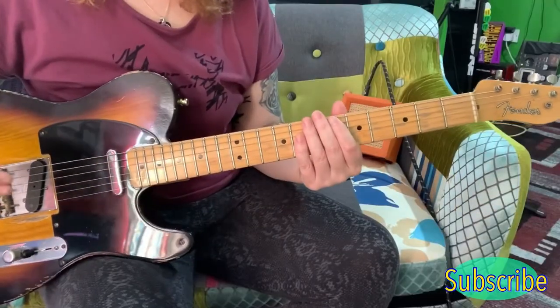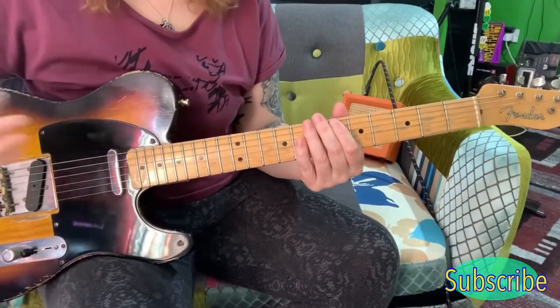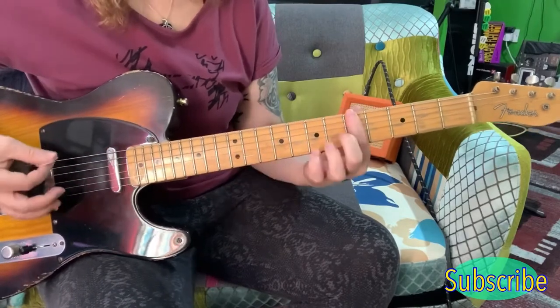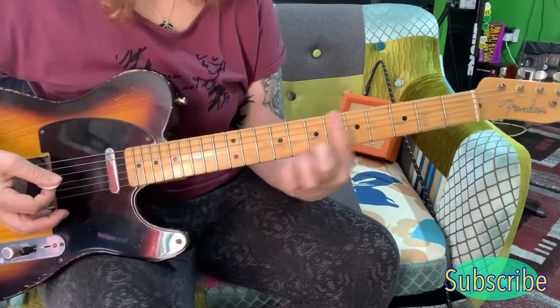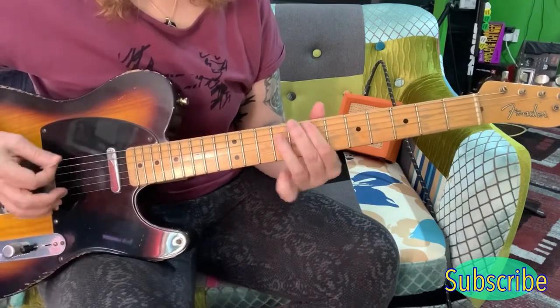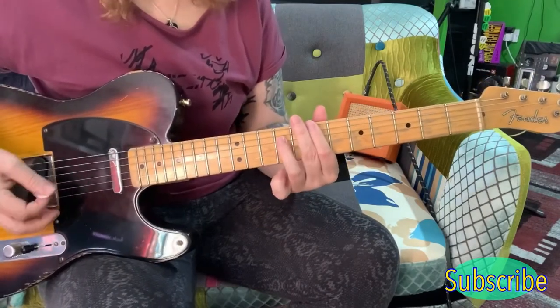This is actually quite a tricky song to play. It's not so much the notes — it's getting the rhythm right and moving between the octave, because you're starting here with a slide. You're starting on the 5th up to the 7th on the E string, and then you've got this octave here from the B